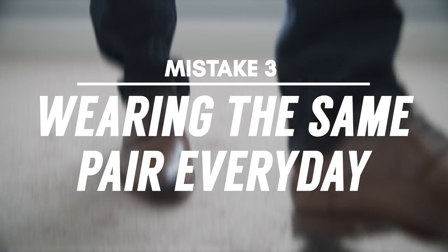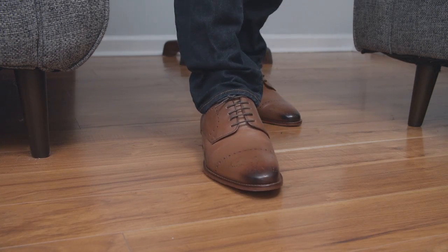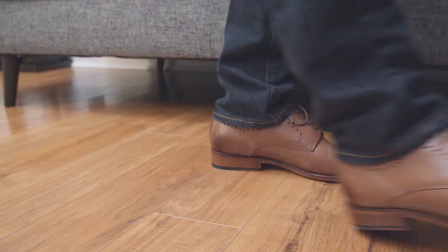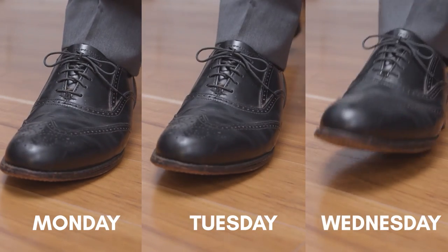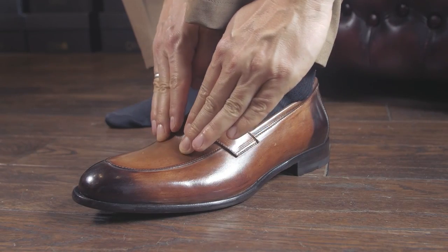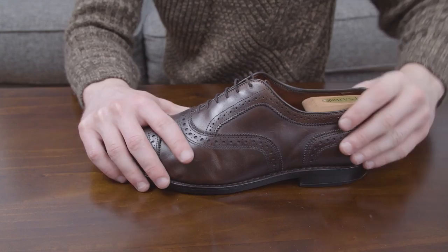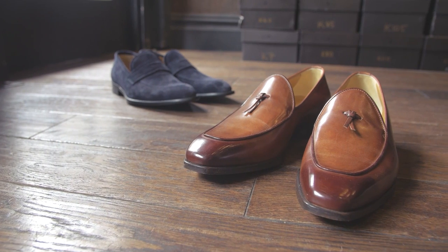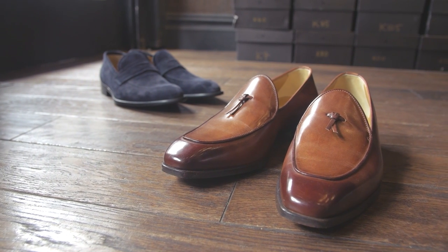Mistake number three: wearing your shoes every day. Wearing the same pair of shoes each and every day is going to greatly reduce their lifespan. You sweat in your shoes throughout the day, and when you keep wearing them on consecutive days, the leather doesn't have time to dry. Damp leather is more susceptible to becoming creased and misshapen. You want to give it at least a day to dry out between wears, so make sure you have at least a couple pairs of dress shoes in rotation so you can alternate which days you wear them.